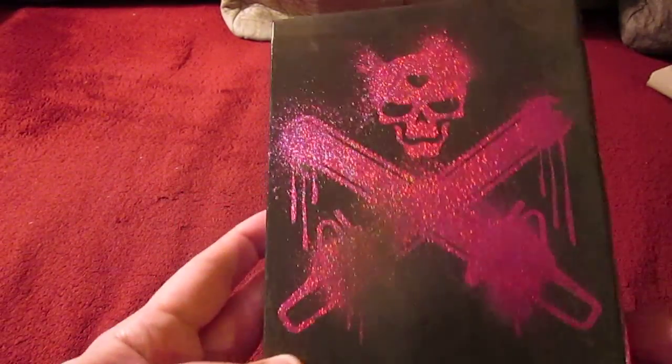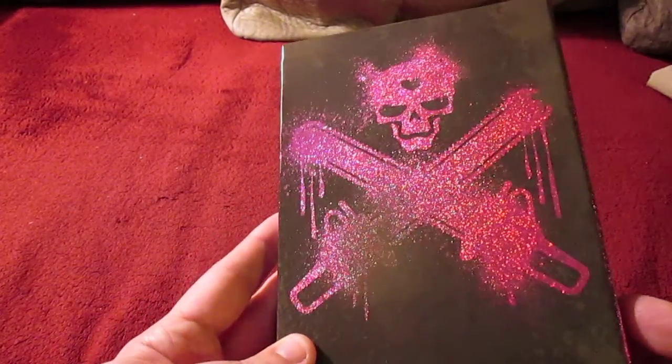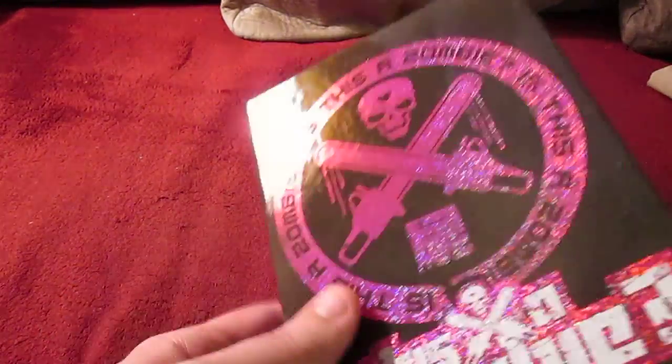Let's go ahead and open this up. There we go. On the other side here — notice again the glitter artwork. It's a very cool art box from Funimation this time.